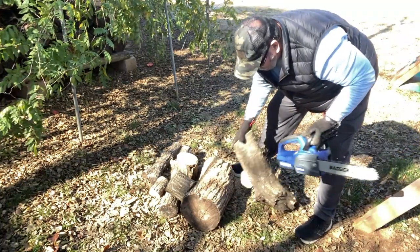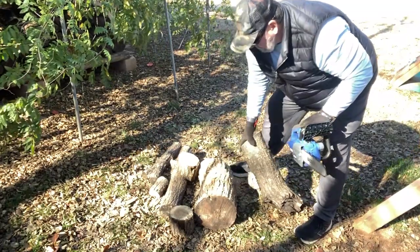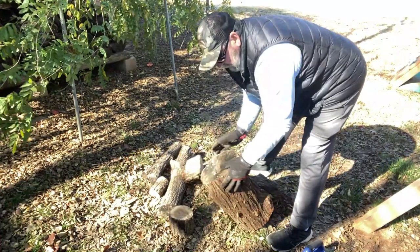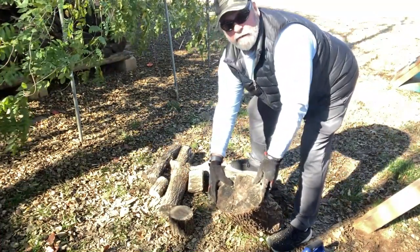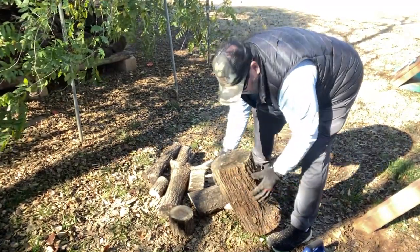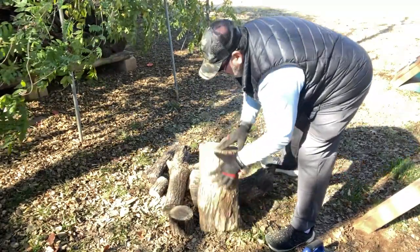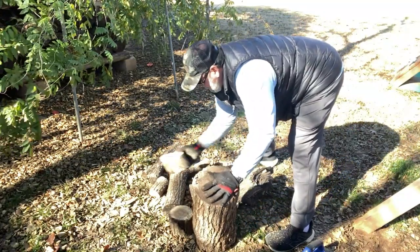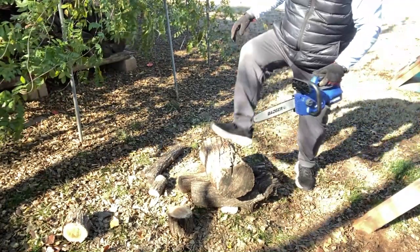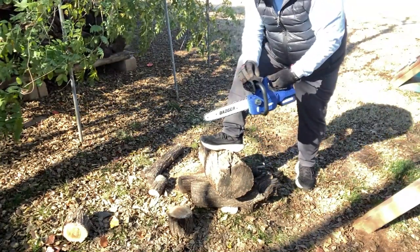If it'll cut that, you don't want to use anything bigger on something like this, but I can try it. Let's give it a shot right here — let's use this big one. This is about a 10-inch piece right here. I'm going to lay it over here. This is almost as big as the entire saw blade — let's see what it'll do. All right, here we go.